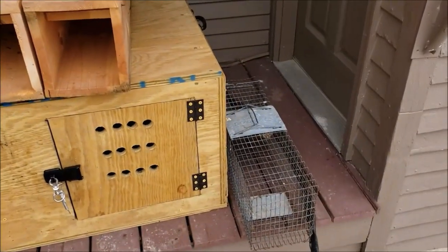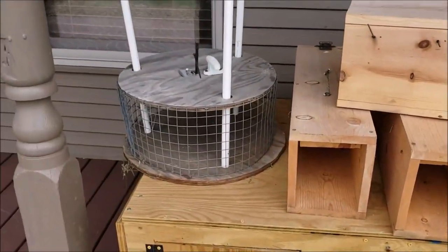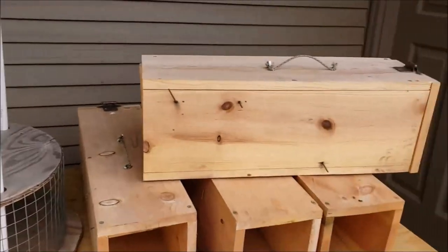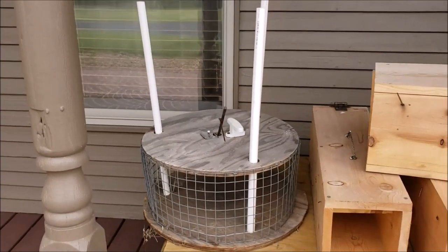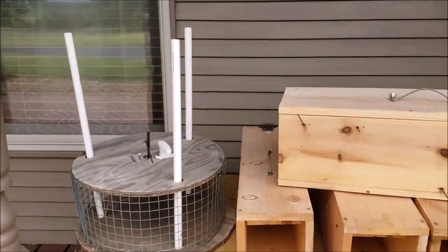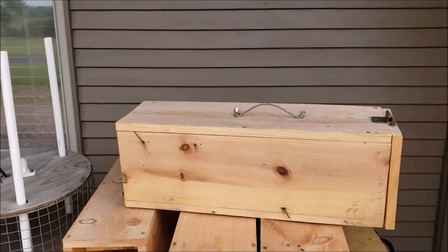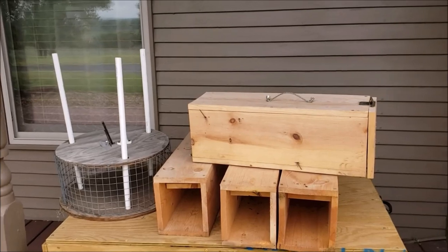I caught rabbits in my little live trap. Mr. B gave me two of those when I first started, and then I started building these because the cheese wheel is kind of bulky to maneuver. So I built that where I can maneuver these, and I caught plenty of rabbits in there. I caught some in the cheese wheel, but not like this box, though.